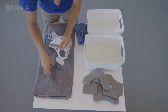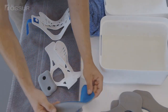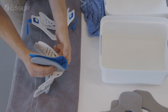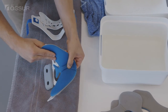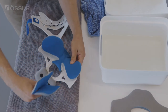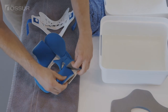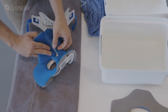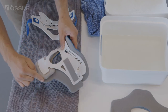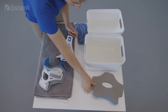Reapply the sternum pad. Replace the pads by folding in half and attaching the gray side to the inside of the collar. Ensure the pad extends beyond all plastic edges. Repeat these steps for the back shell.